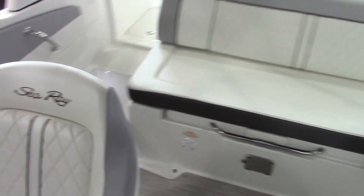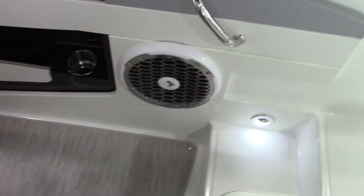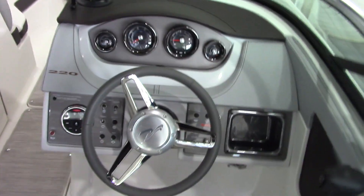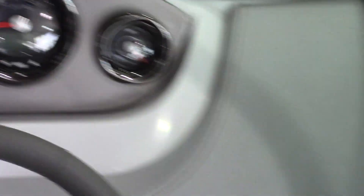You can see the stainless steel speaker covers inside the boat because this boat was ordered with the premium stereo option. It will have a Rockford Fosgate subwoofer as well as a head unit that's Bluetooth compatible, so you can stream music directly from your phone through the stereo.